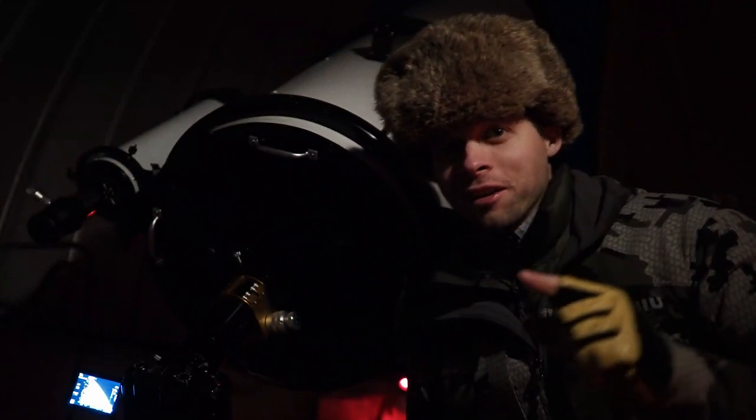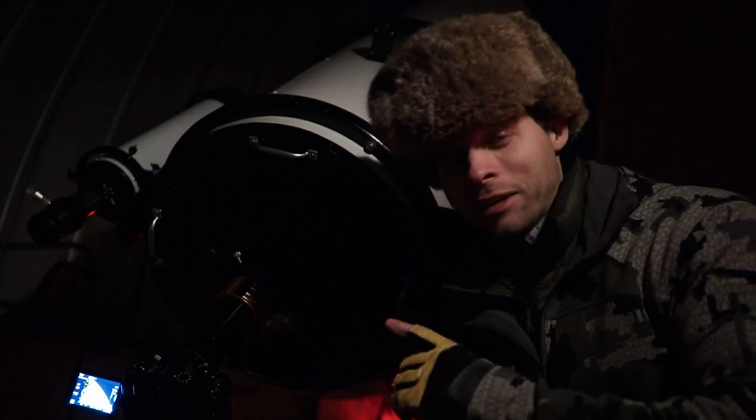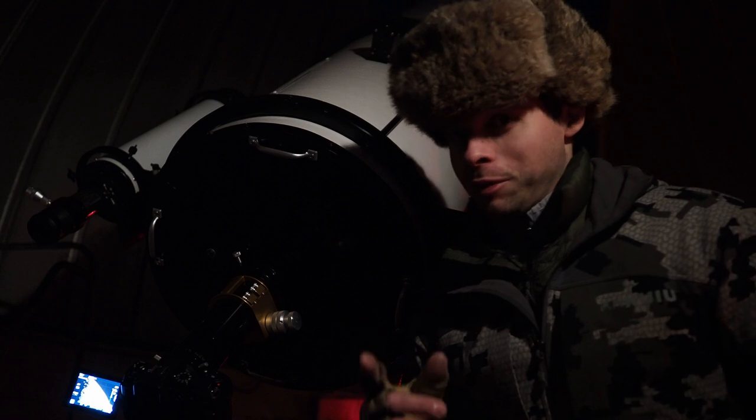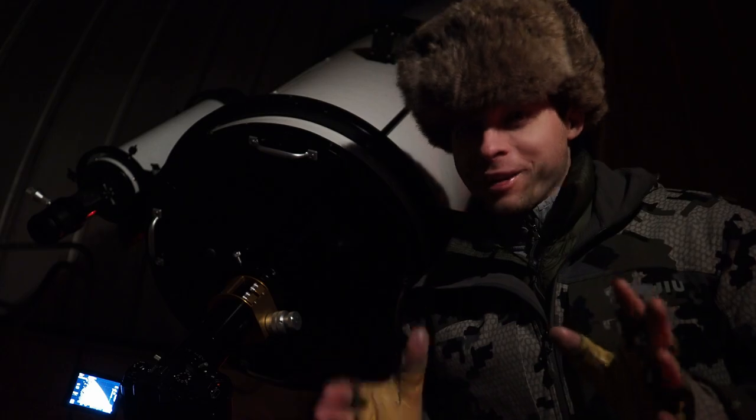Welcome back to the Narbonne channel. Tonight we are going to use my observatory's largest scope. This is a 6,500 millimeter focal length scope to photograph the moon. Doing it with a scope this big is a challenge, and I'll give you some tips to make it a little bit easier.